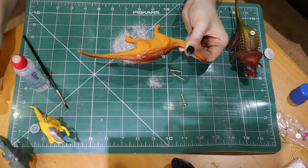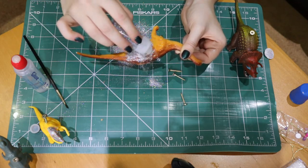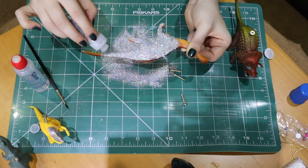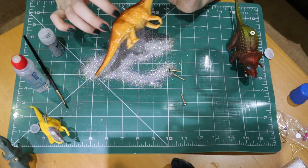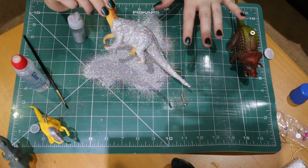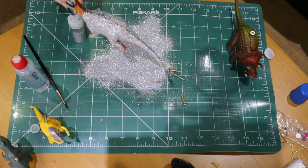Once you've got all the glue ready, take your glitter and just tap it all over. Make sure you've got a board underneath to catch any fallout so you don't waste it, but just put a large amount all over it to make sure it gets really well and truly covered. Then tip it over and do the other side.